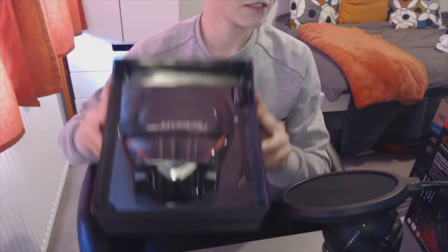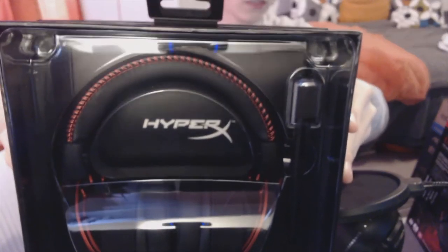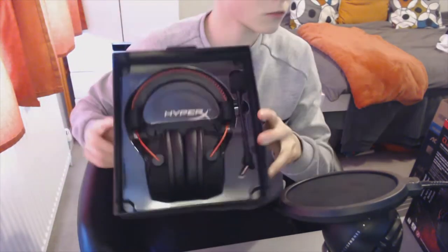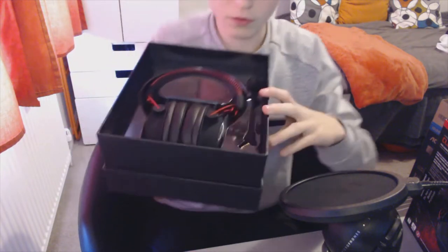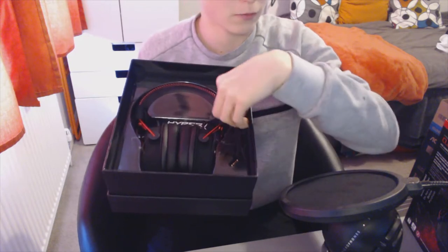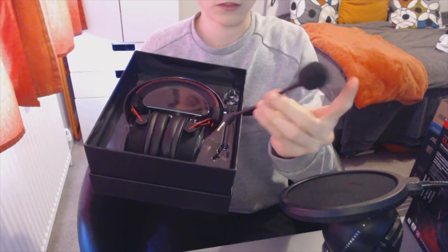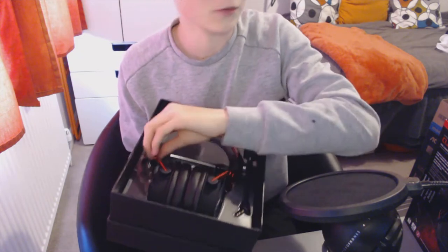And there it is — the headset. A bit of a glare, sorry about that. Take it out of the box — you can see the HyperX branding. Take the wrapping off and you can see that better. On one side it has the detachable microphone with a filter on it, which is pretty nice.